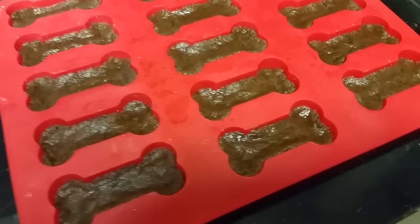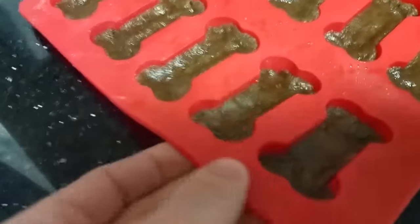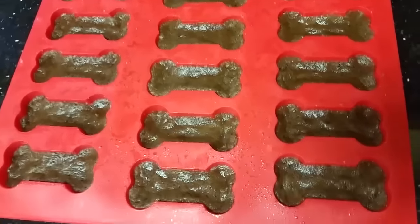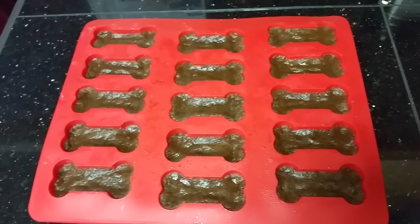I'm going to do another batch. These ones are molasses cookies, and they have a little bit of a darker look to them, a little bit more of a real dog bone, dog treat. They don't look very good right now, but we'll see what they look like whenever they pop out of the oven.